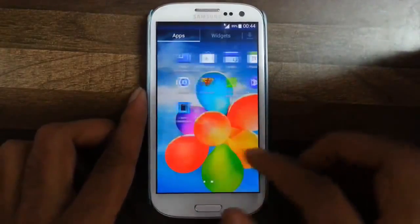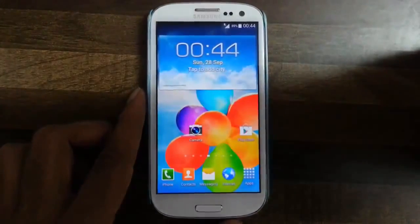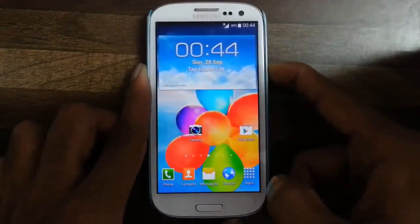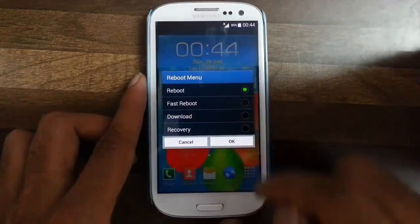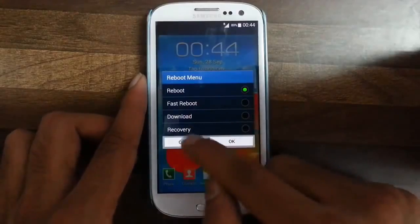There are also Google apps block options where you can select and install apps from the AROMA installer itself. And the last thing is the power menu — from here you have four types of restarting options: normal restart, fast restart, restart to download mode, and restart to recovery.